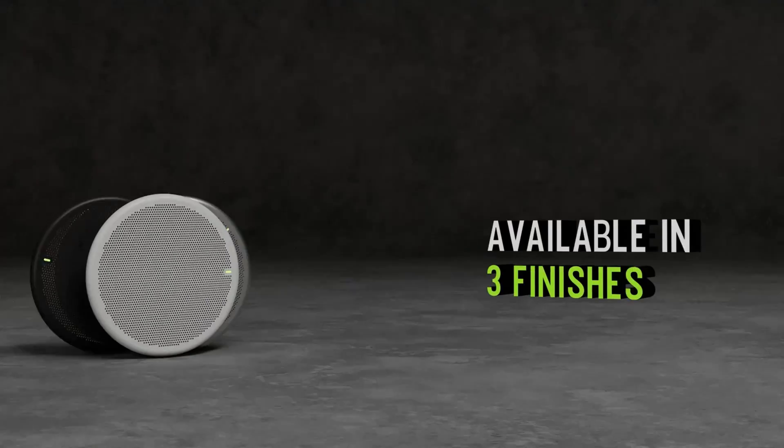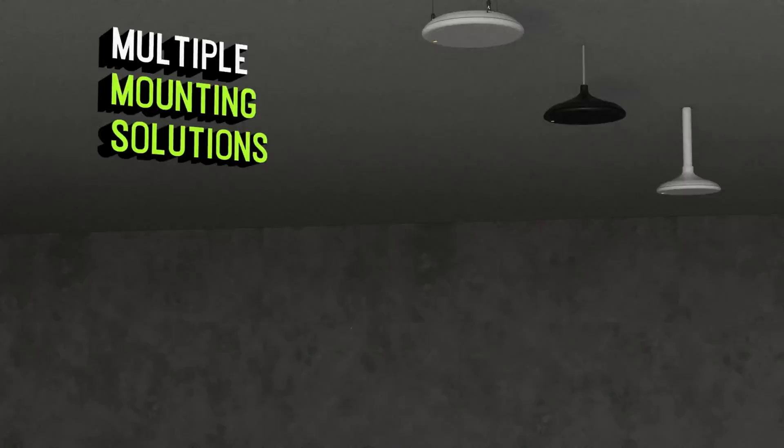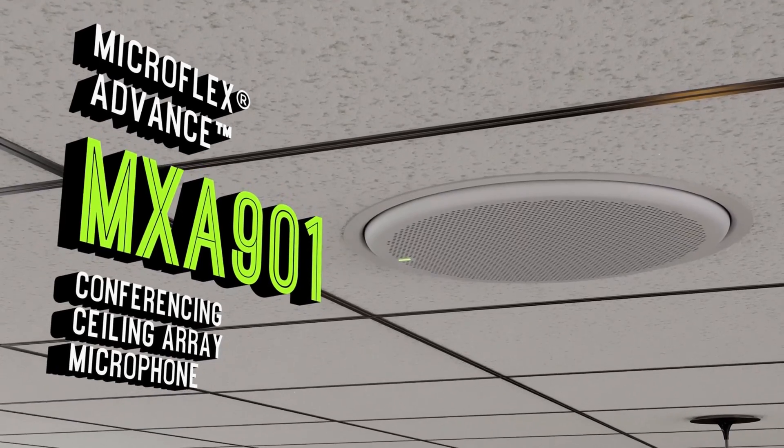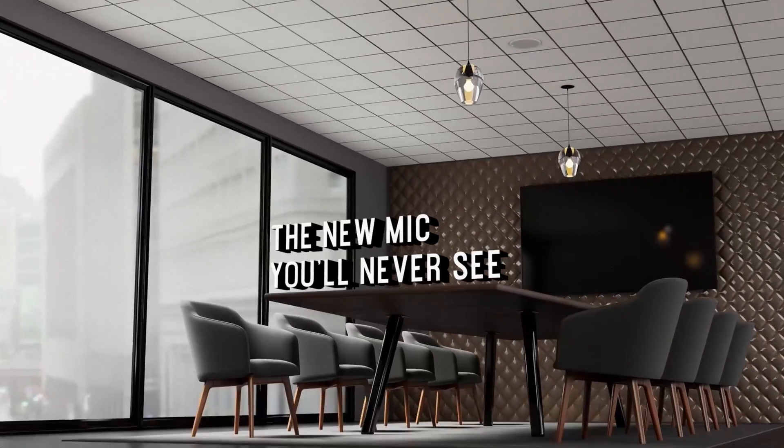With three different colour choices — white, black, or aluminium — and various mounting options, the MXA901 is the ceiling array microphone you will never see.